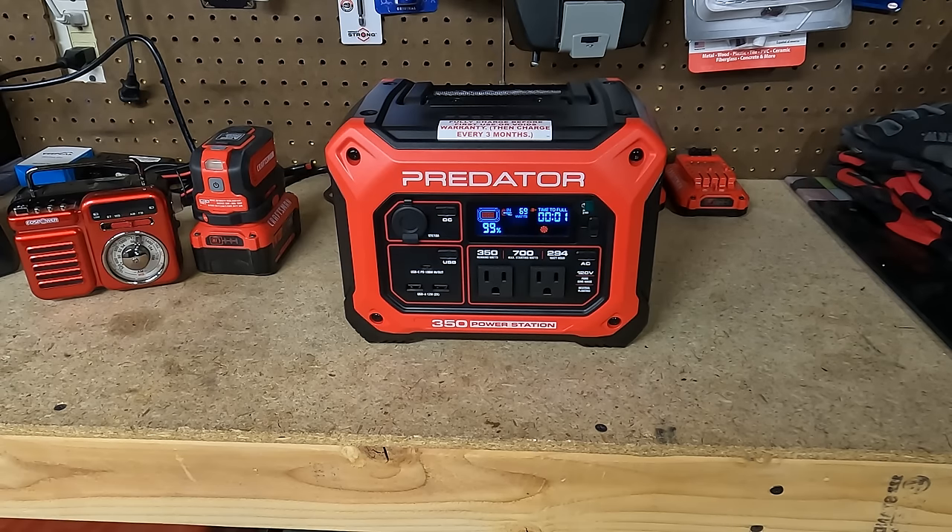I have a KitchenAid mixer here — it needs new grease and a new gear, but let's see if it'll run. Plugging it in — that's pulling about 158 watts. Let's turn it all the way up — about 170 watts. So for anybody out there who likes to bake, if your power's out you could actually run a mixer and bake a cake or cookies with this thing.